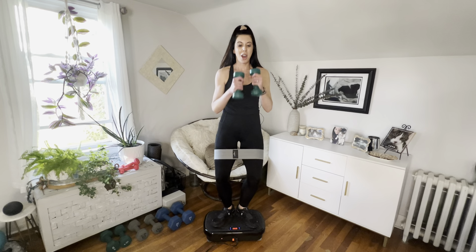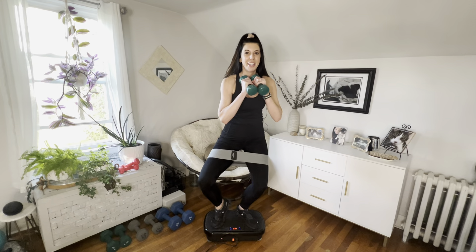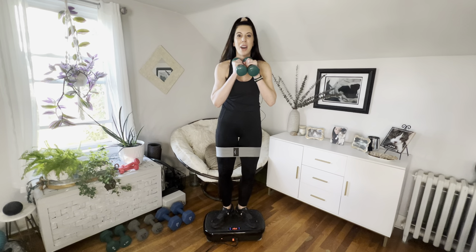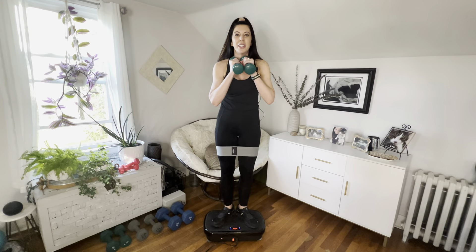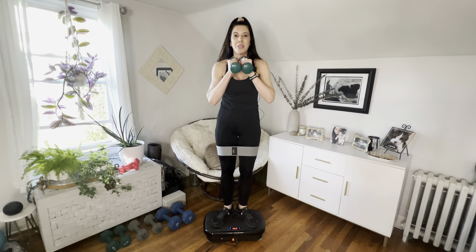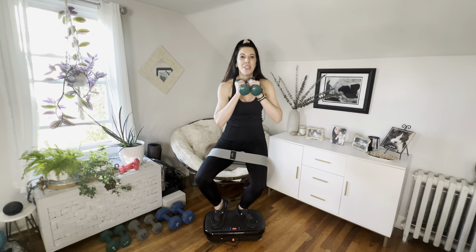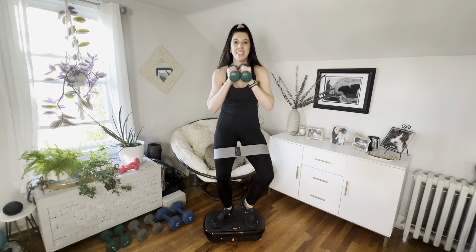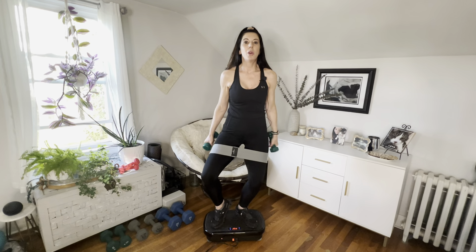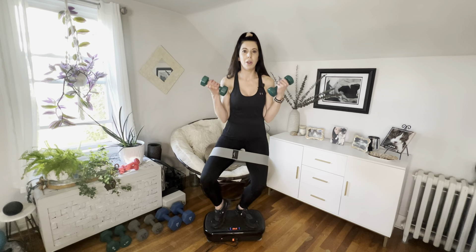We're going to hold it down, arms going up. Lift that right heel and do a little squat, then the left heel, little squat. We're feeling those outsides and warming up those calves. Bring in those arms — four, three, two, one — hold that right heel up, we're doing some bicep curls while pulsing.